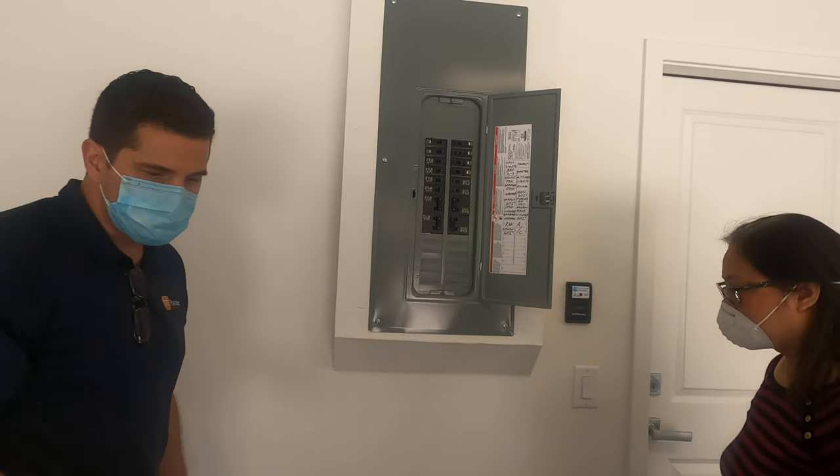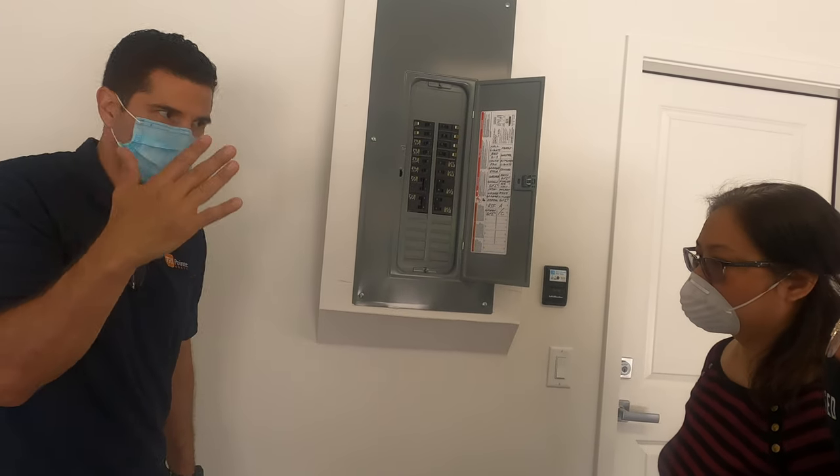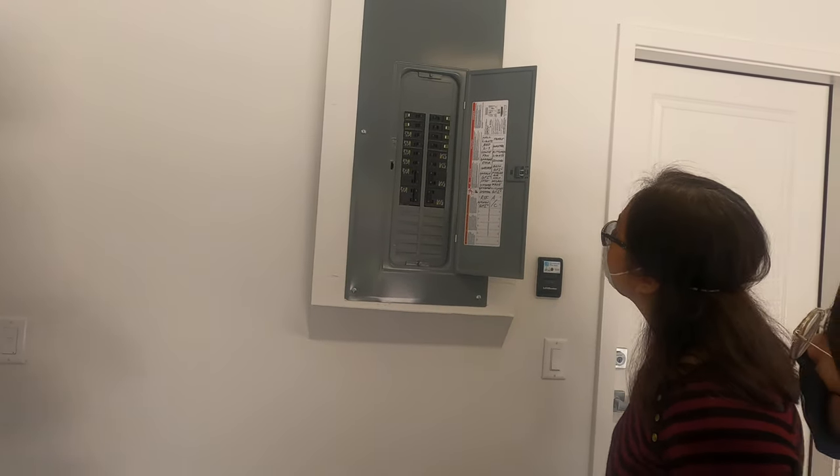For example, if it trips, you don't have to press the reset buttons — those are for testing for electricians. But this is what it looks like. Can you see which breaker has tripped?